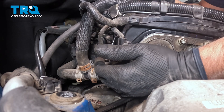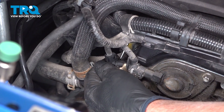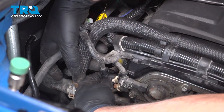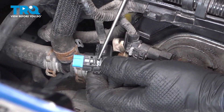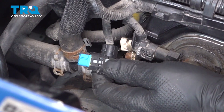Now disconnect the connector. There's a little lock tab on the other side. Just use a pick or a straight blade screwdriver — push that up, and then you can push down on the connector. That's the little lock tab; just push that up, then push down on the lock tab to pull that off.